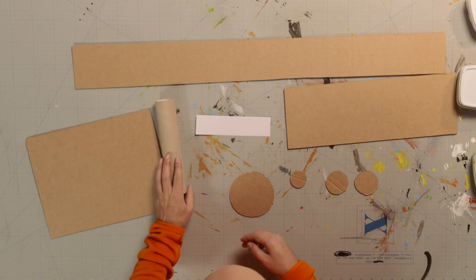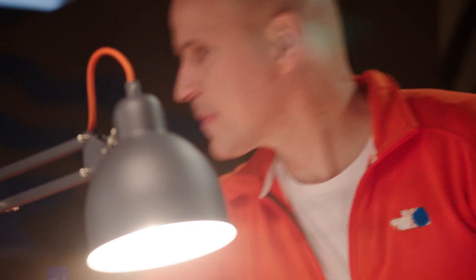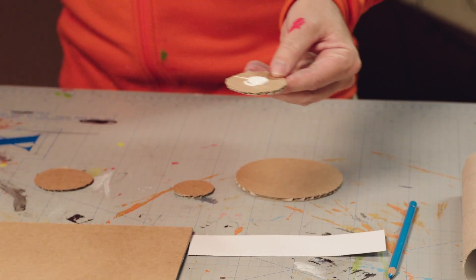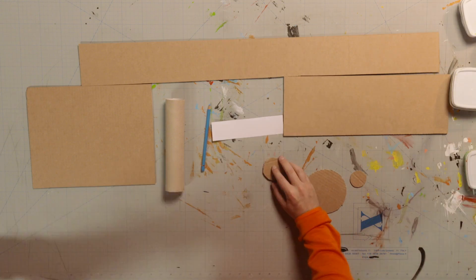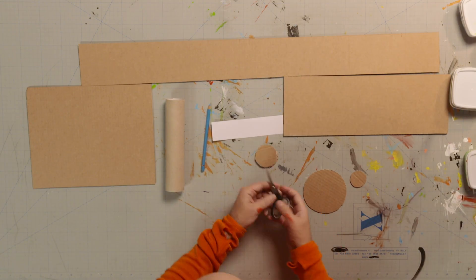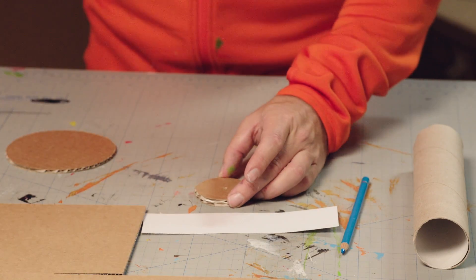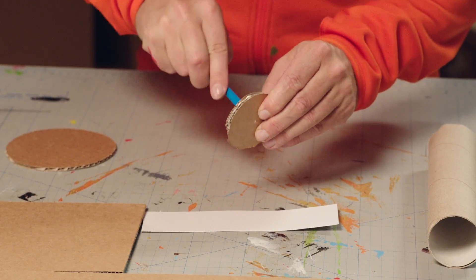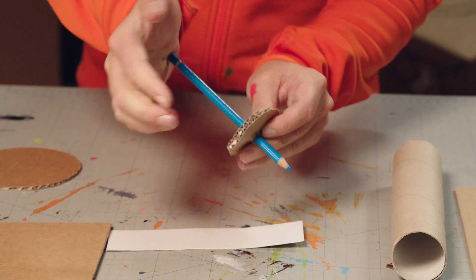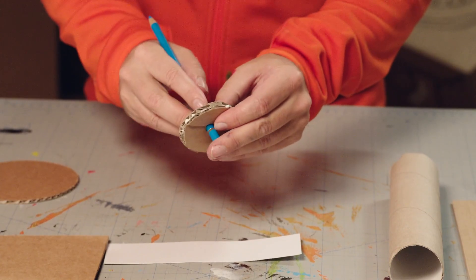Now, for the tower at the top of the skyscraper. Glue together the two medium sized circles. Then, stab a hole through the middle, just large enough to push a pencil through. There, that fits really well.